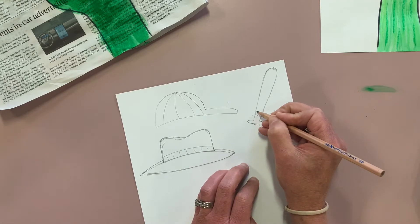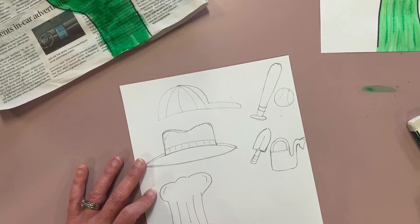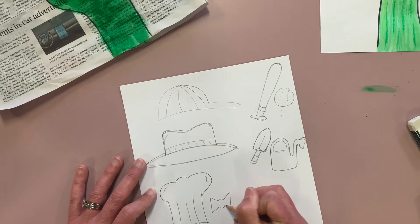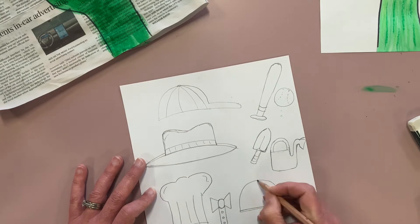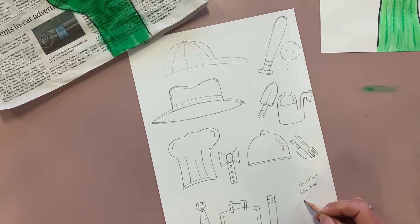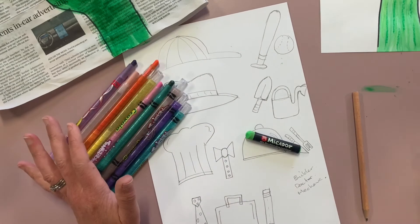What we're going to try and do is draw at least three things that represent what our dad does or what he likes. You might do a surfboard with some board shorts and a bar of wax, or he might be a builder needing tools, or he might like cooking the barbecue so you could put a bib with his barbecue tools, or he might like going to the snow so you might want a beanie and some gloves. Here I'm drawing a chef's hat with a bow tie, because he may be a chef or just really enjoy cooking.